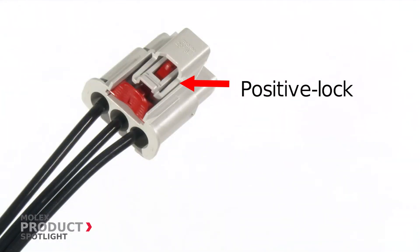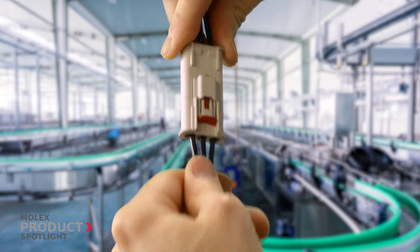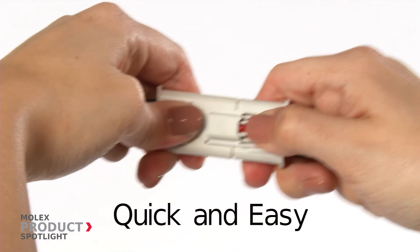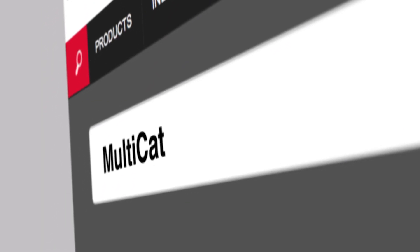A positive lock mechanism and CPA ensure sturdy reliable connector retention. The mating and unmating sequence is both quick and easy. Find out more at molex.com.